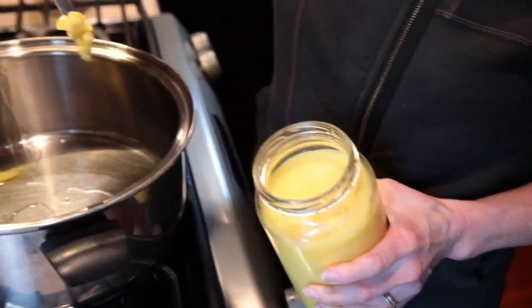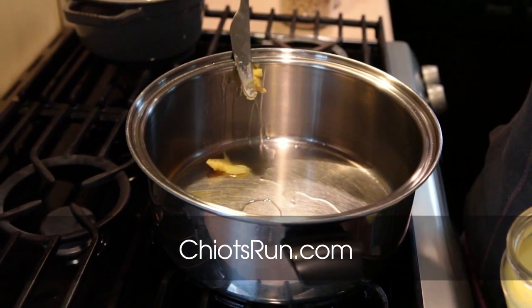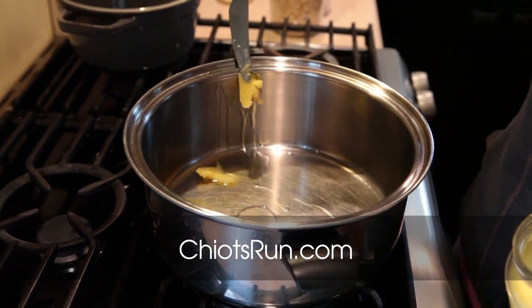I make my own ghee with butter from a local dairy. You can head over to my blog to find a how-to post so you can make your own.